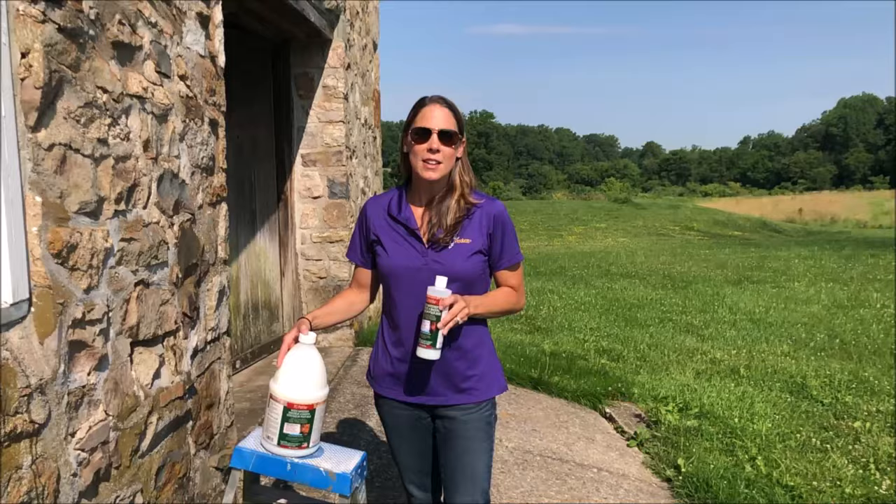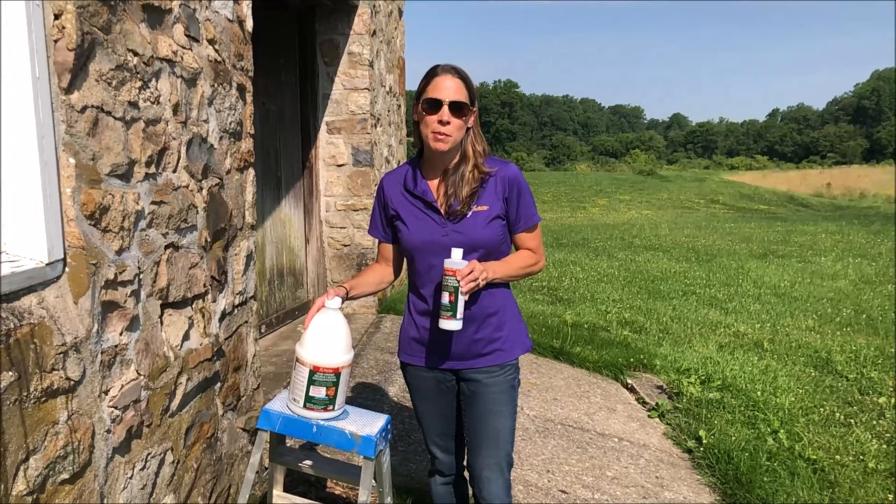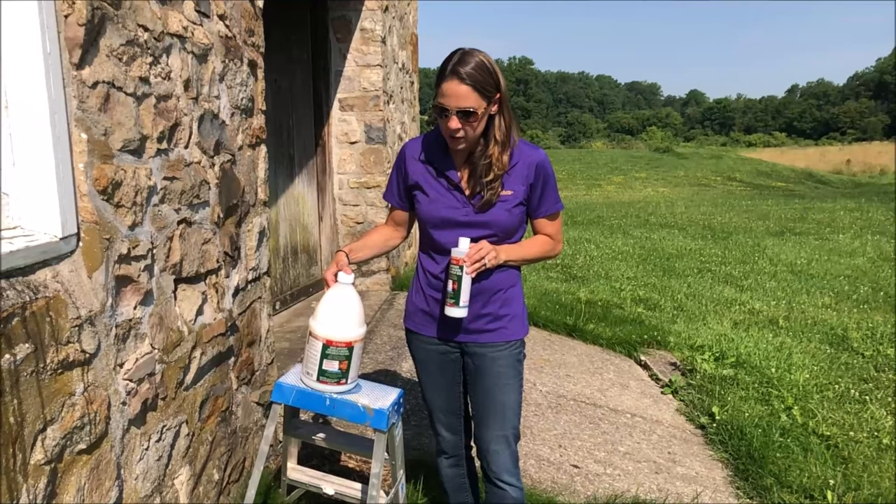We have multiple different sizes of our PC Petrifier wood hardener. We have a 16 ounce size, we also have a smaller 8 ounce size which is half of this, and for very large projects and multiple windowsills we have our gallon size of the PC Petrifier.